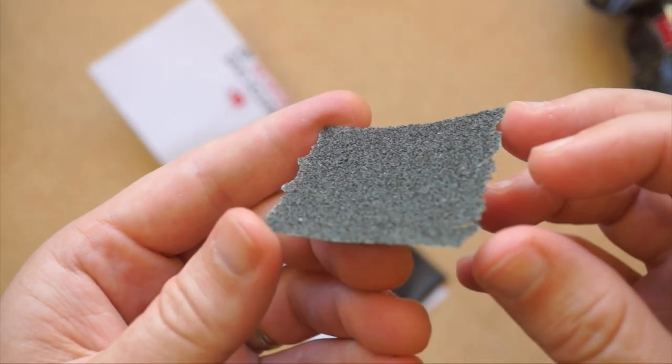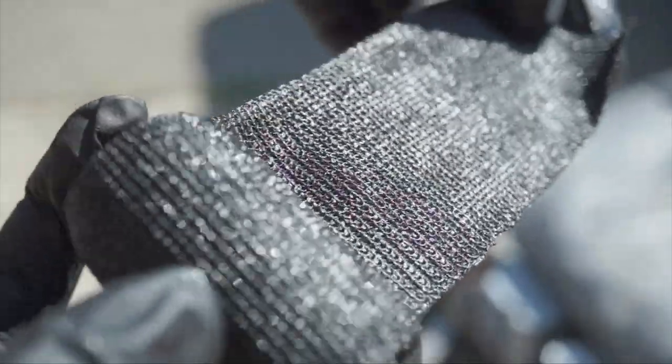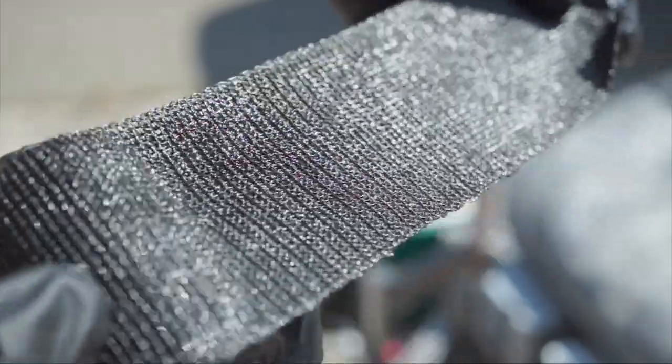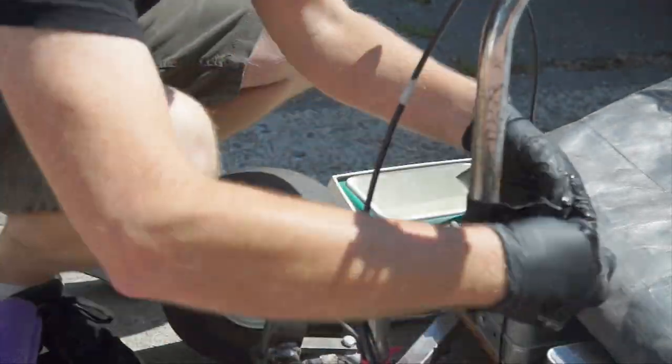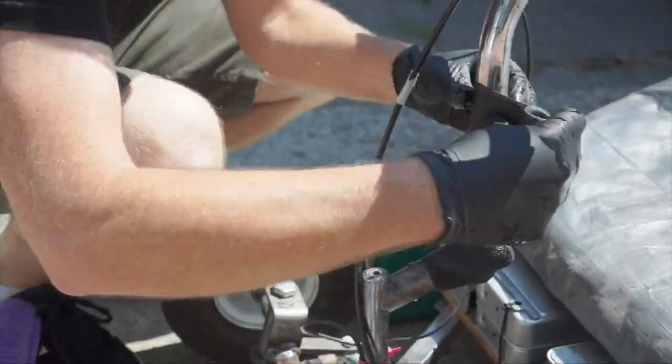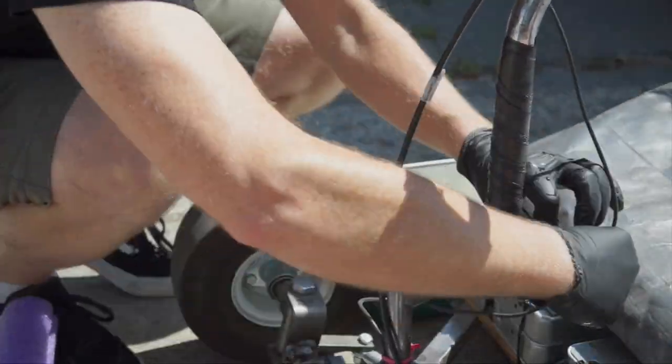A little piece of sandpaper is included to rough up the surface, which helps it stick. Gloves are also included because apparently this resin is no fun if it sticks to your skin. I soak it in water for 5 seconds and then quickly wrap what I'm trying to fix before it sets. It's recommended that you then wrap it again with the included vinyl strap just to keep pressure on while it sets up.